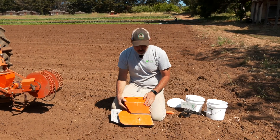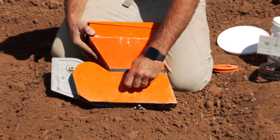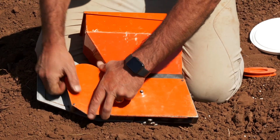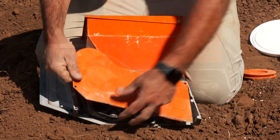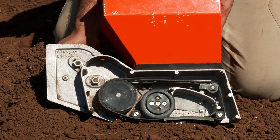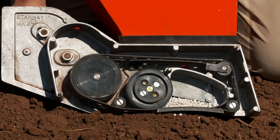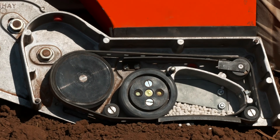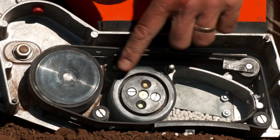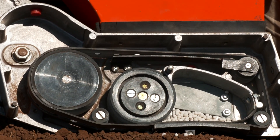So looking inside the hopper itself, there's just a simple wing nut that we unfasten here and we'll lift the plate off. Inside the hopper you can really see how the mechanism works - as I move the drive pulley, you can see that the seed is falling in just one seed per hole. And then this wheel back here is actually rotating, pulling the seed out so that we don't get too many seeds falling out at the same time.